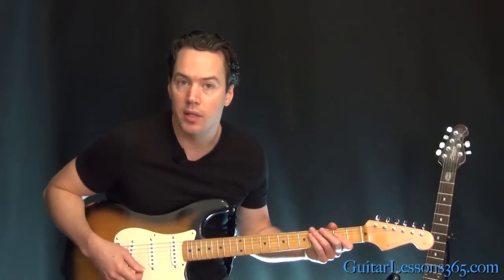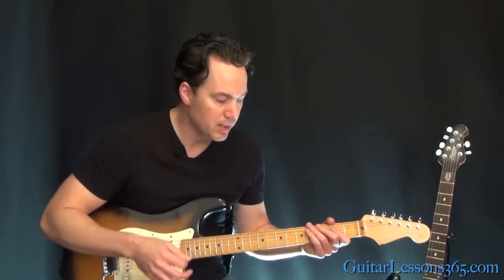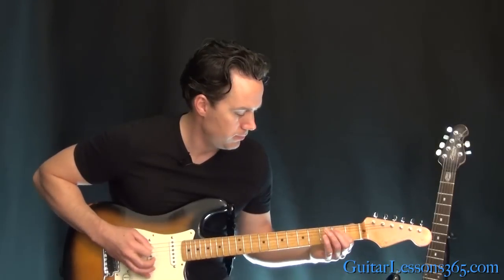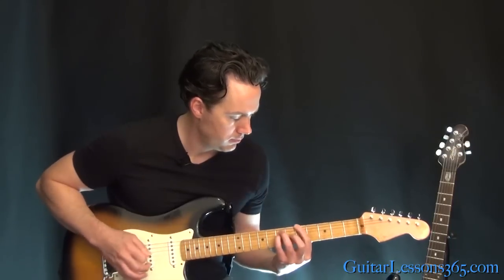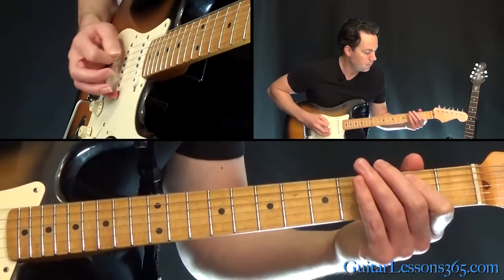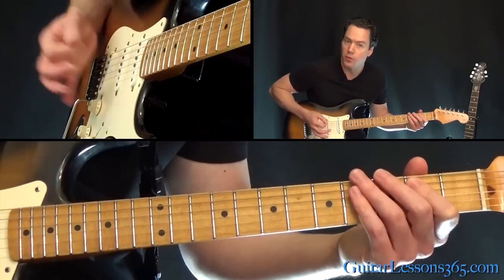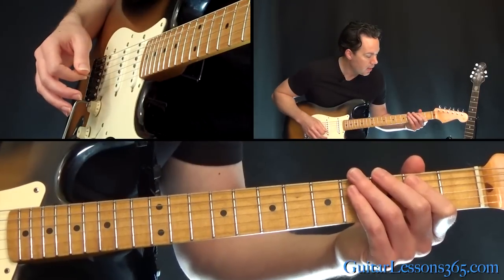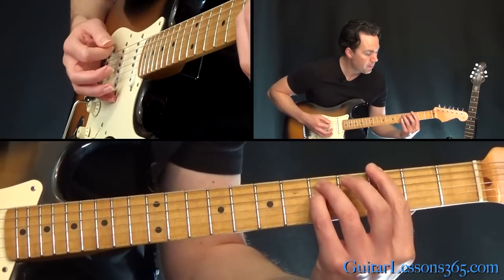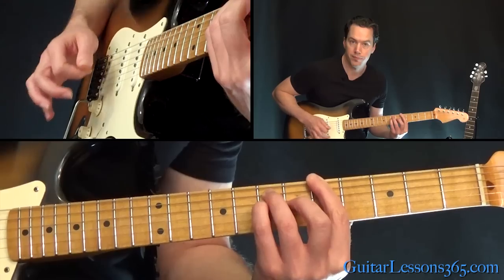From there we get to the heavy rhythm, which is pretty consistent throughout. I'm going to switch back to the bridge pickup and kick in a little distortion. You can do straight alternate picking or downstrokes — if you can do those fast enough, whatever you want to do. It's on the low E string, hit six times, and then the power chord at the third fret, then at the fifth fret.